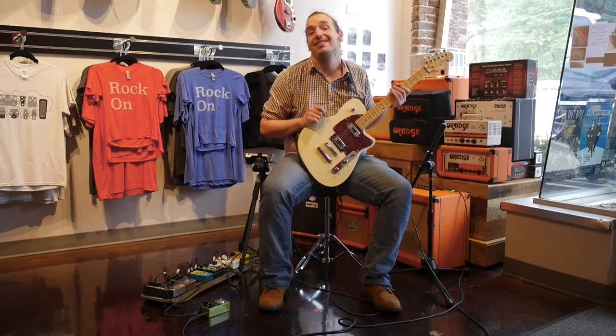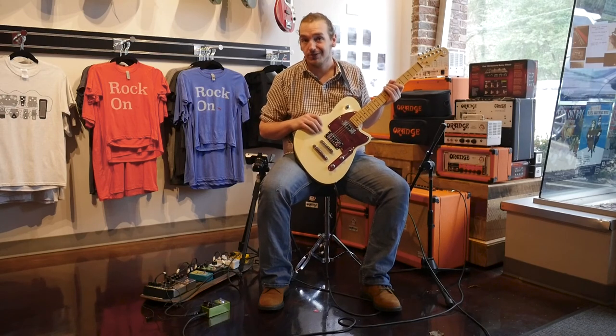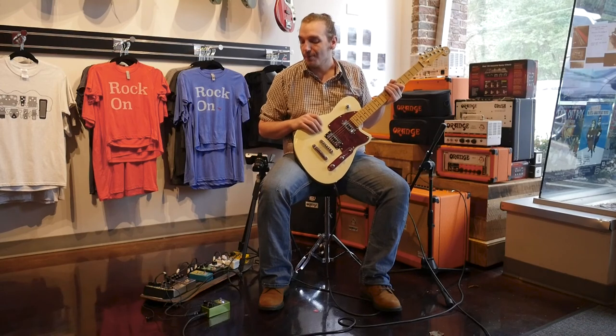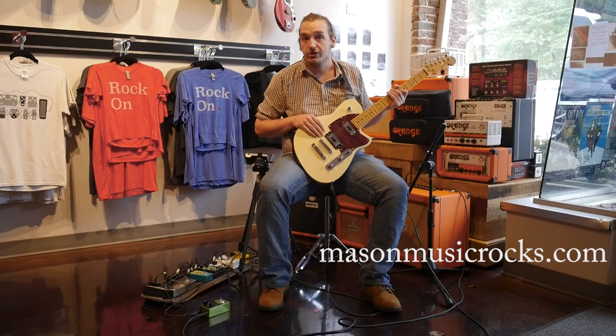And there you have it, guys. That is the Hummingbird tremolo pedal from Earthquaker Devices. Really wild stuff. So be sure to check us out over here at Mason. We're the only guys in Birmingham that actually carry these. Definitely come to the store and try them out — I think you'll like them a lot. Also be sure to check our website; we have a lot of cool stuff there as far as information about what we do.